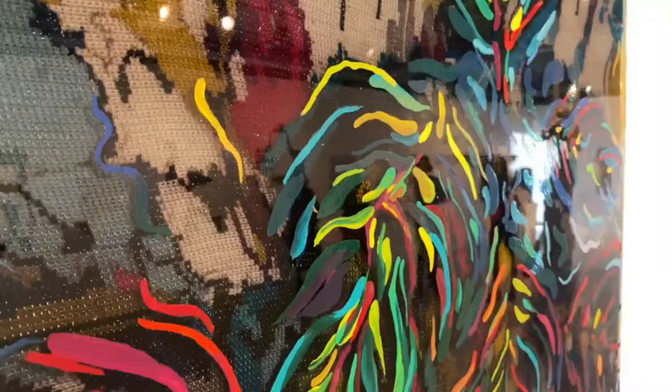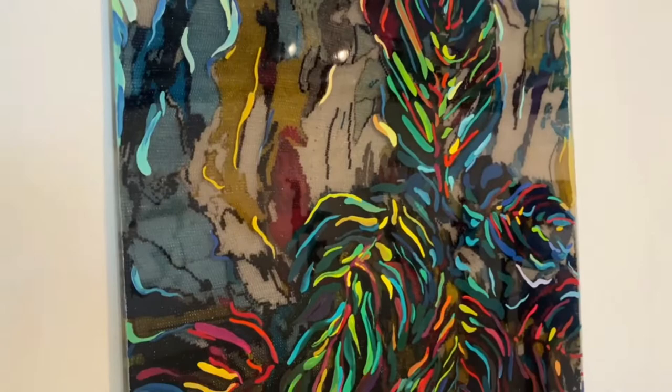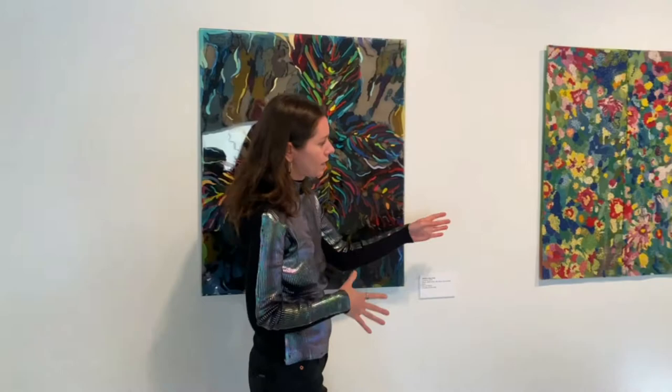And then I used resin — in this piece the embroidery is actually embedded inside liquid resin, which I poured. I also did paint as an ode to my love of painting, layered on top of the embroidery. In this piece it's reversed, so the paint is actually underneath the embroidery.